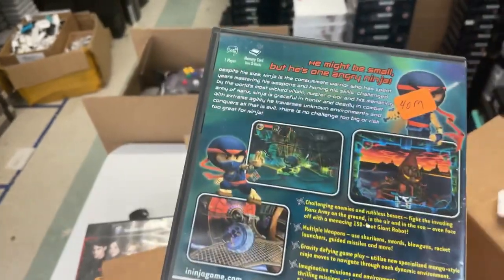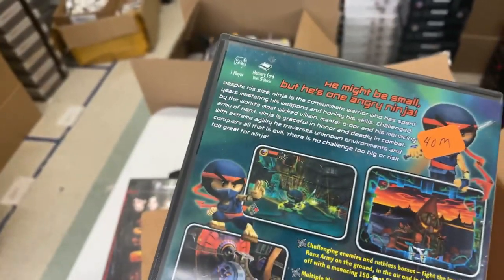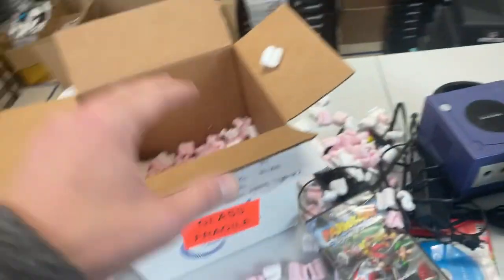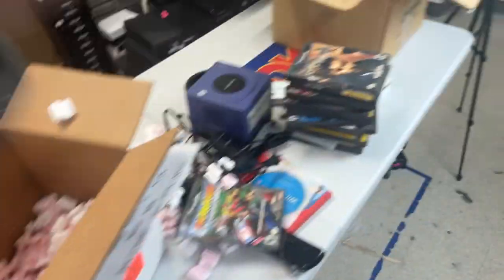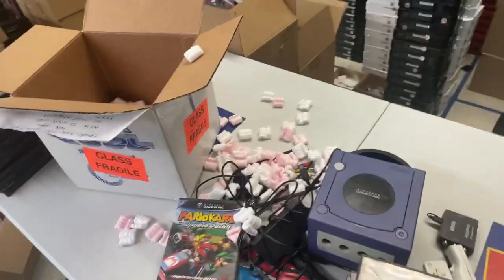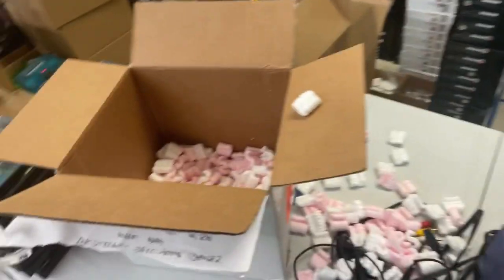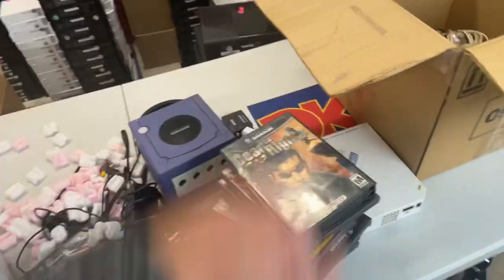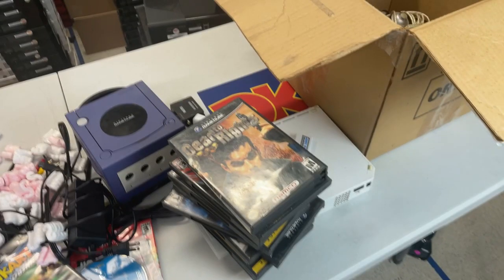Is it a good idea to buy a Game Boy Color and replace it with a Pokemon shell? Don't know too much about that — here we like to keep it 100% original, but I'm sure you can find some info out there. Anyway, these GameCube games and all this stuff I'm showing off is going up on our website, DKOldies.com. Thank you for tuning in. If you like this kind of stuff, please check us out on Facebook. Catch you next time. Thank you.